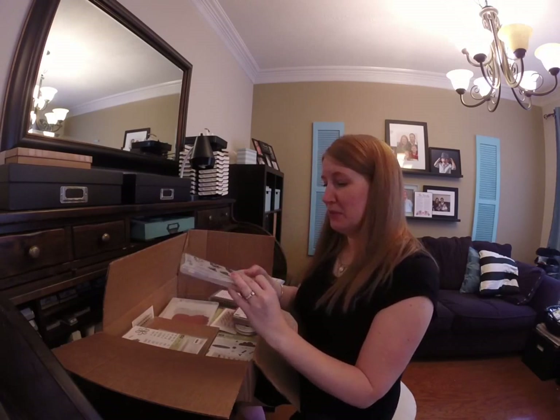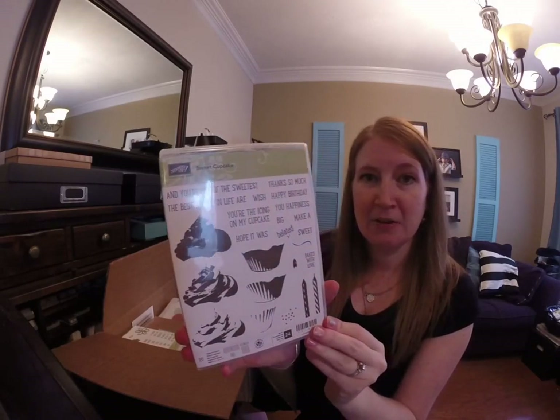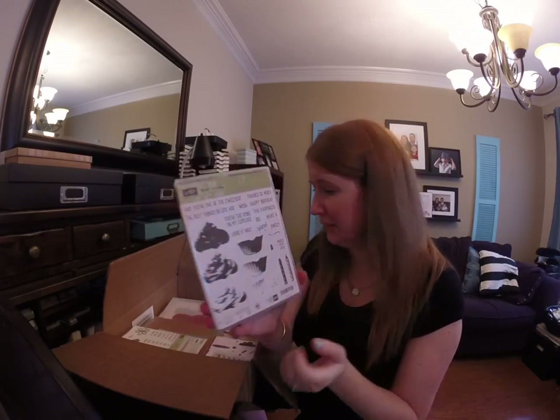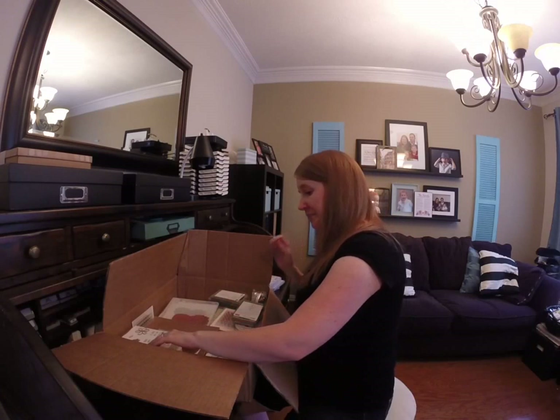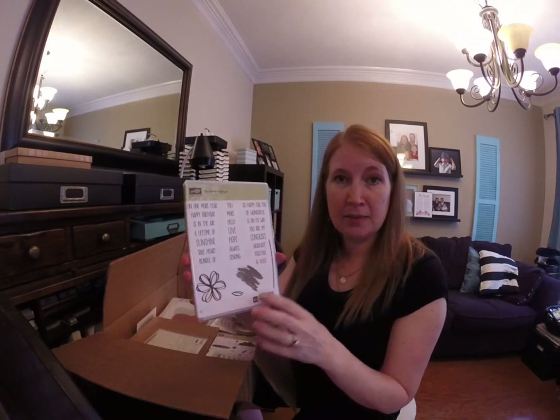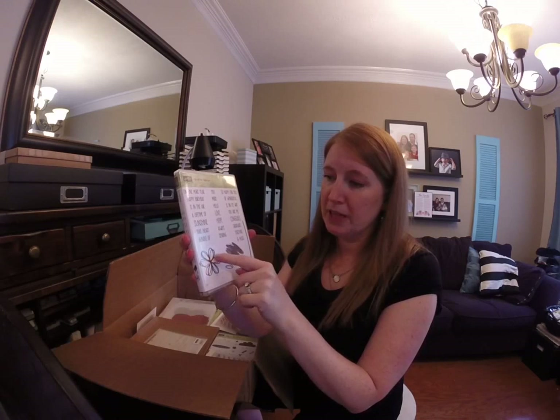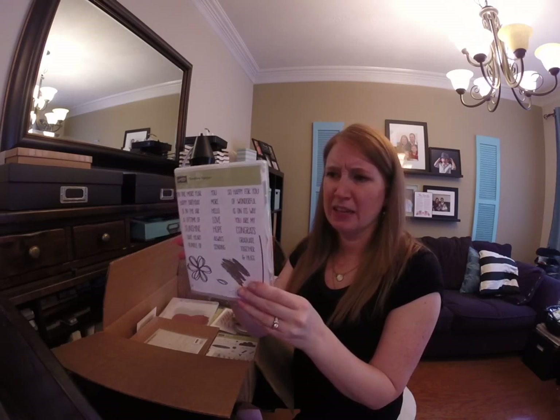I'm so excited for this one — there's the Sweet Cupcake stamp set and that one came in a bundle with framelits so I'll show you those later. Sunshine Sayings — I almost didn't get this stamp set but it came in a bundle with the framelits. It has a cute flower image and a couple of words so that's gonna be fun.